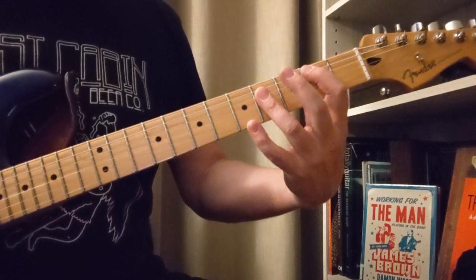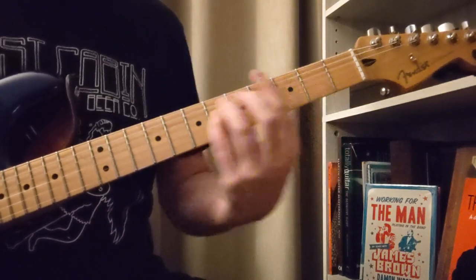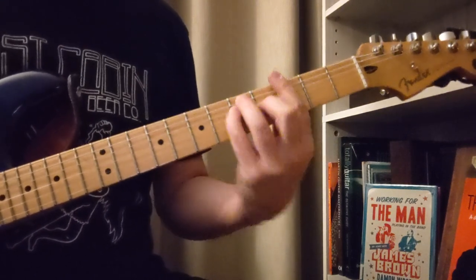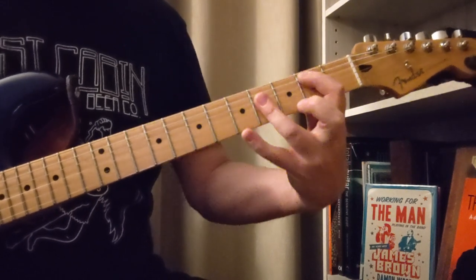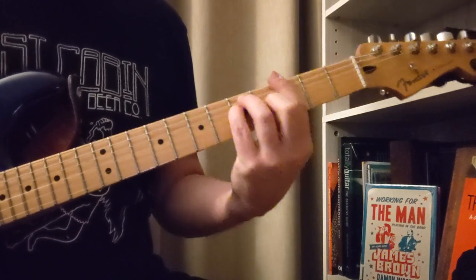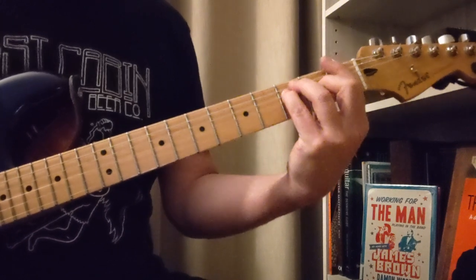Okay, so the chords are going to be B to A flat minor, G, F sharp, B, A flat minor, G, F sharp to the F.